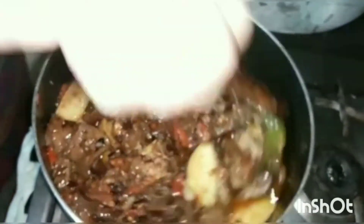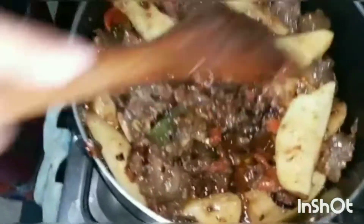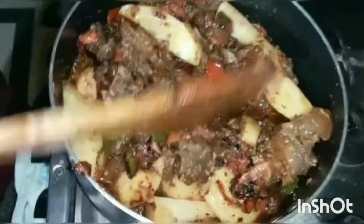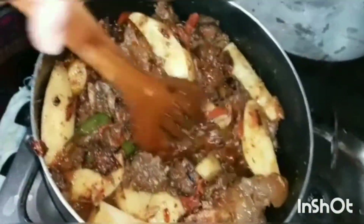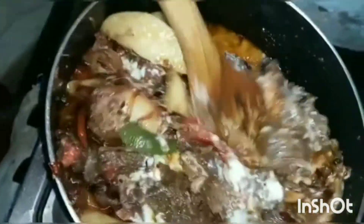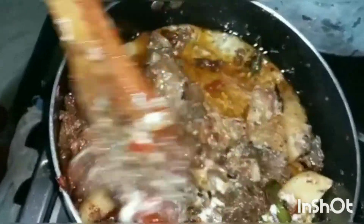We have mixed seeds. The seeds are so good. After making it a little, we will add dahi, which is our red coffee cream. Then we will add dahi and mix it well.